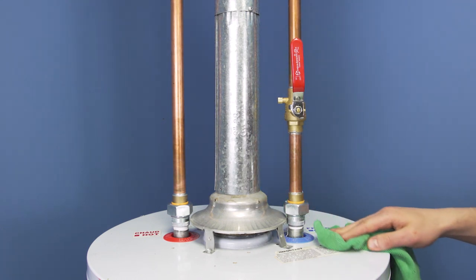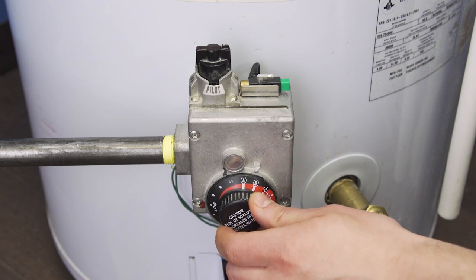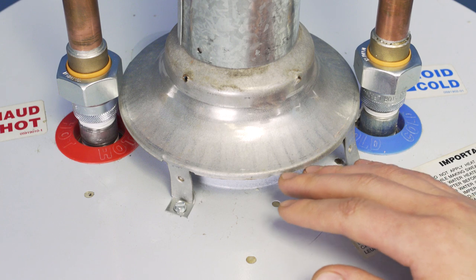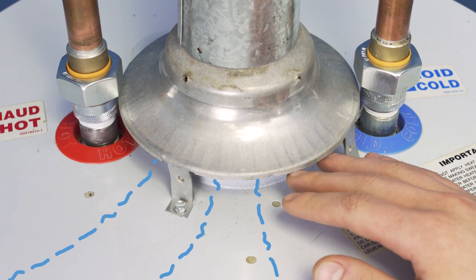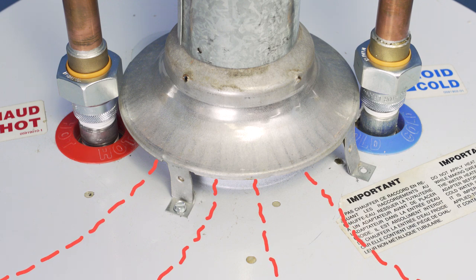You can check the airflow by doing a draft test. Turn the main burner on — you should feel cool air being pulled into the vent hood. If you notice warm air coming out of the vent, then it's best to call a technician.